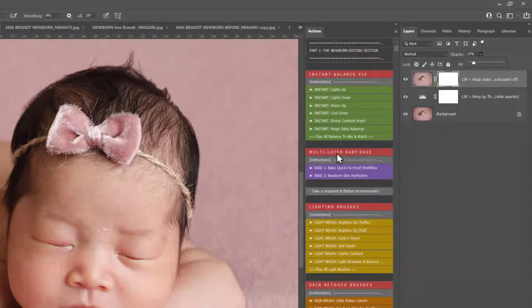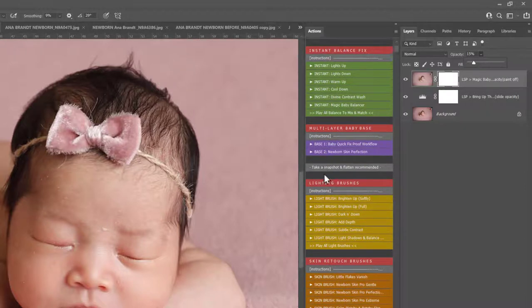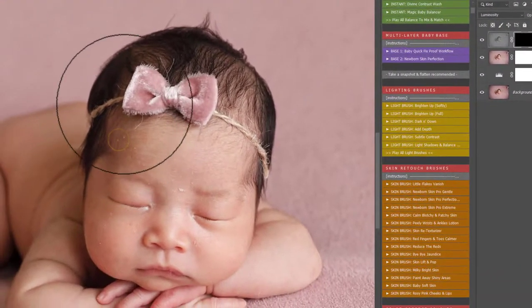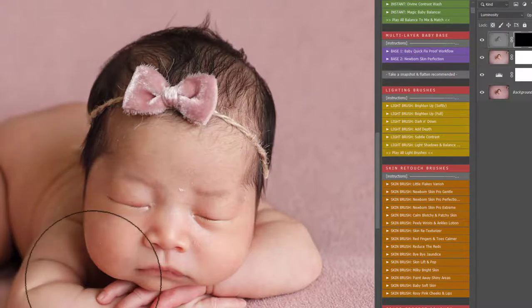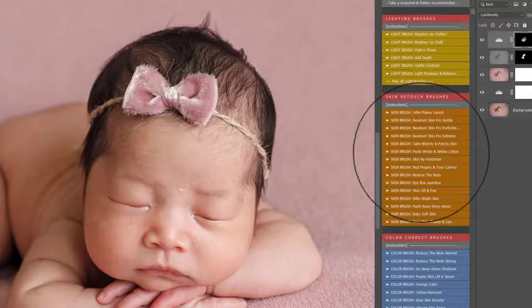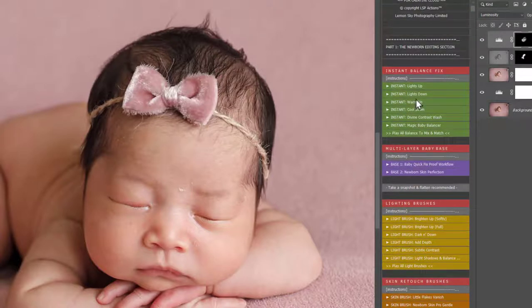Next into the multi-layer baby bases. I'm going to skip those for this image, but if you wanted a quick soft proof you can use the Baby Quick Fix. If you wanted to dive straight in with a quick done-for-you skin selection of layers, you can dive into that one. The lighting brushes here — I don't really need to use much on this one because the light is already beautifully balanced, but I'm going to use the light shadows and balancer highlights to bring some light back into the darker shadows on the hair.